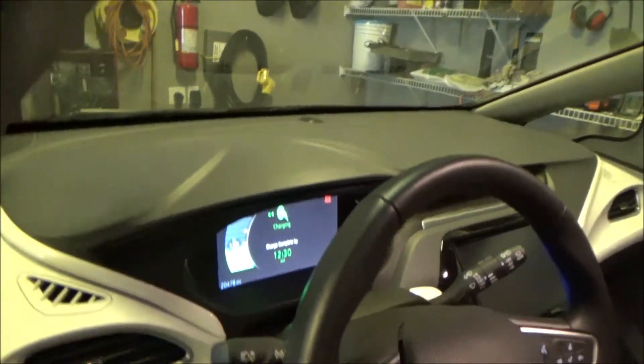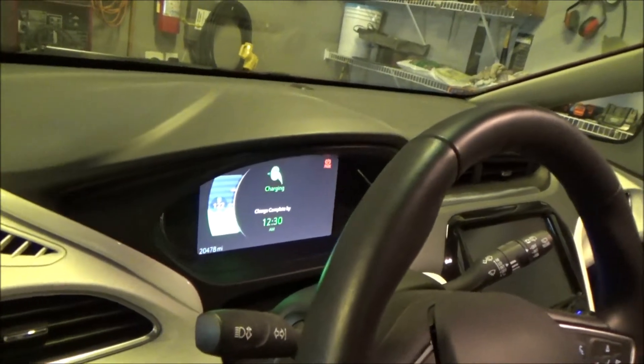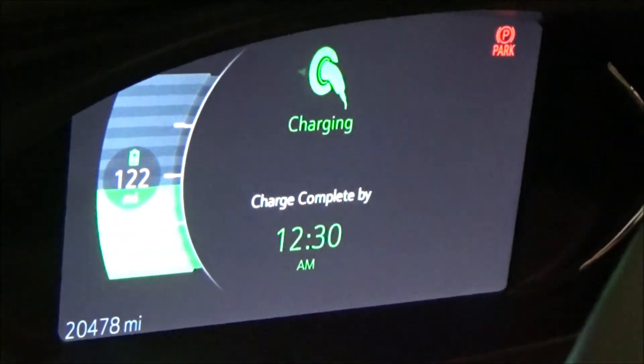I really like the Chevy Bolt, because it has a really neat feature. If you just open the door while it's charging, it will tell you when charging is going to be complete.